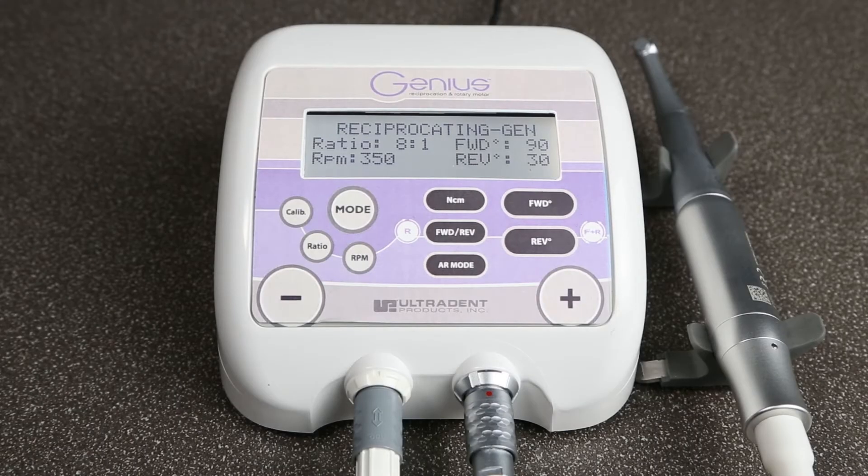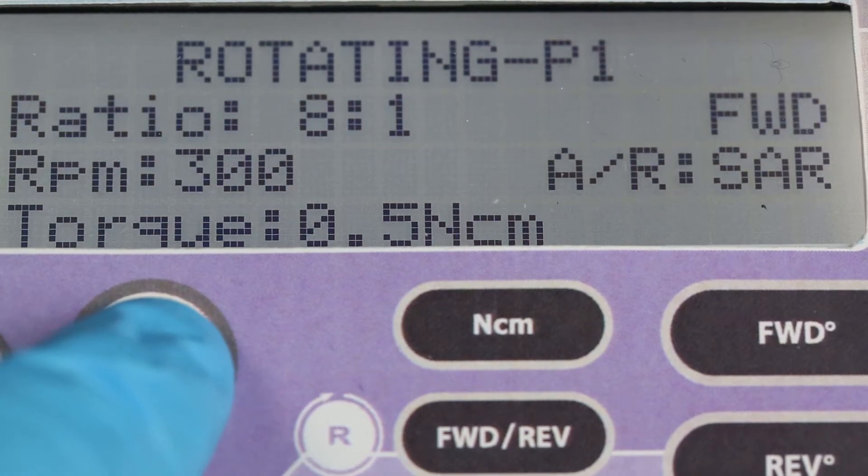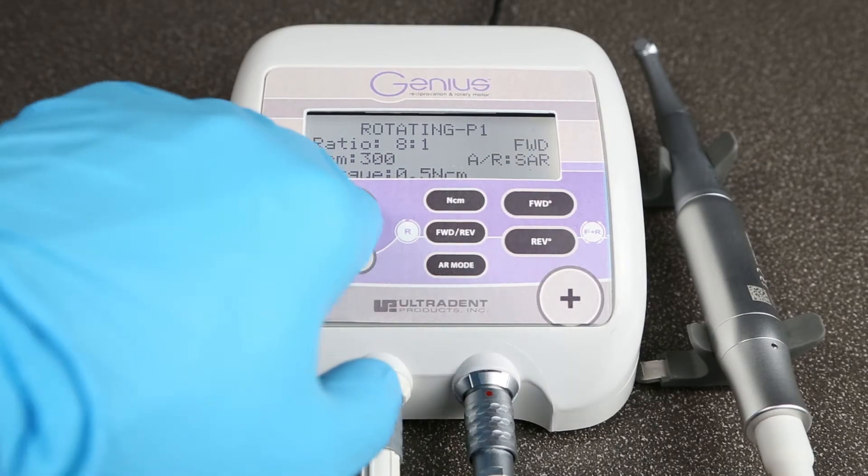With the Genius system, you have the safety of reciprocation — 90 degrees, 30 degrees — and the efficiency of rotation at 360 degrees, all within the touch of a button.